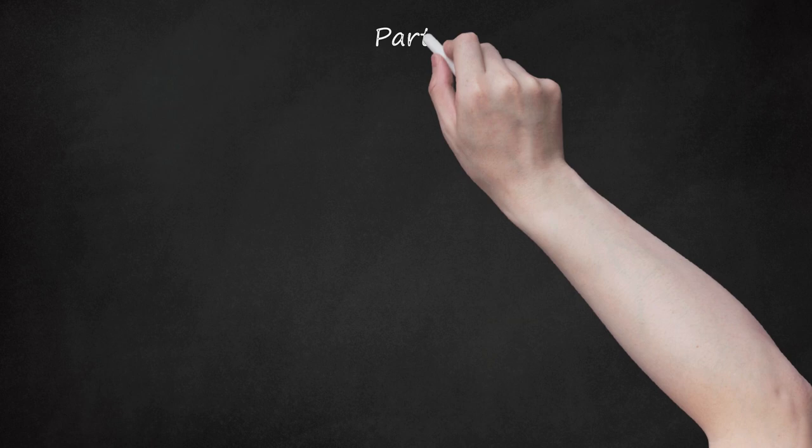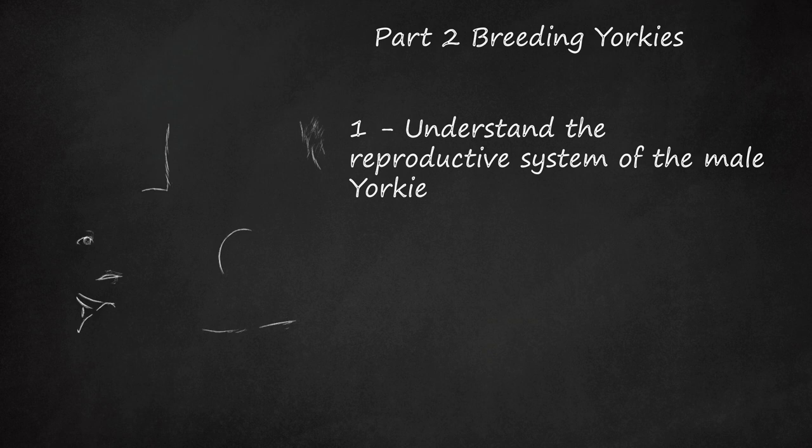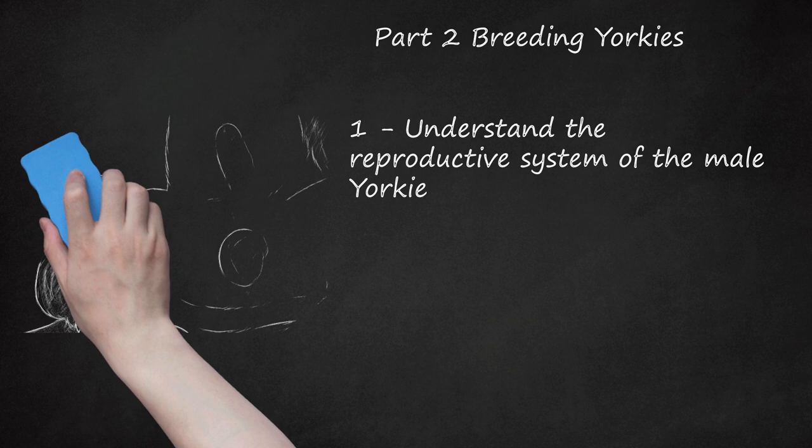Part 2: Breeding Yorkies. Understand the reproductive system of the male Yorkie. The external parts of the male Yorkie's reproductive system are the penis and the scrotum. The scrotum is a pouch that holds the dog's testicles. The sperm, which fertilize the female's egg, are produced in the testes. Male dogs should ideally have two testes, which move from inside the body down into the scrotum during puberty. A mature male's testes are located outside the abdomen because the internal body temperature is too warm for sperm to grow normally. Dogs with undescended testes do not make good candidates to breed, as the problem can be inherited, and they should be neutered because undescended testicles can cause health problems later.